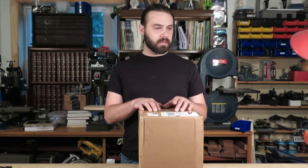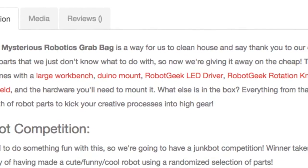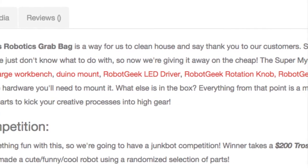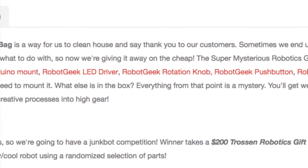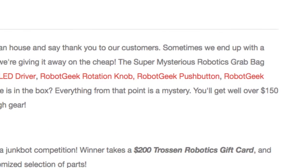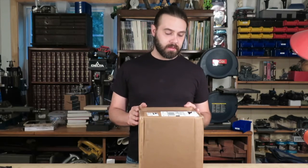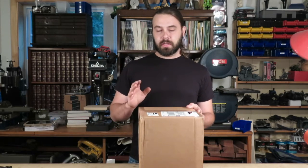There were a few things they guaranteed to be in this, and I'll let Kilo tell you what they guaranteed. According to their website, the Super Mysterious Robotics Grab Bag always comes with a large workbench Arduino mount, Robot Geek LED driver, Robot Geek rotation knob, Robot Geek push button, Robot Geek sensor shield, and all the hardware you'll need to mount it. They boast that this contains at least $150 worth of merchandise. It's about seven pounds — let's open it up and see what we got.